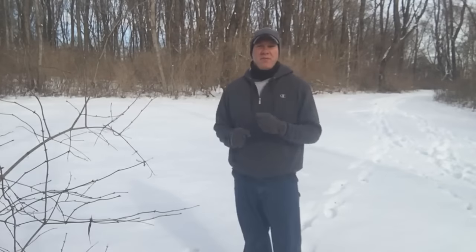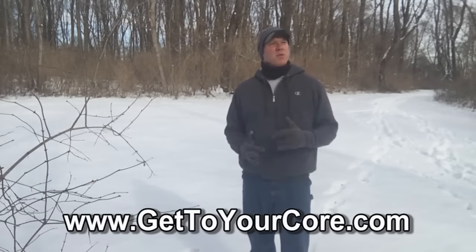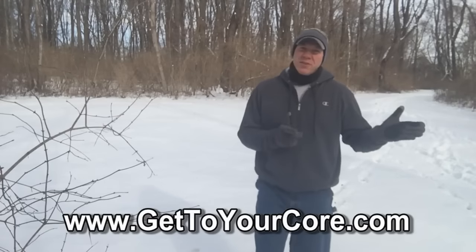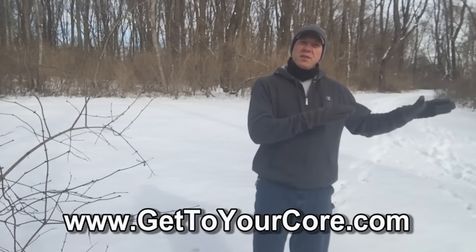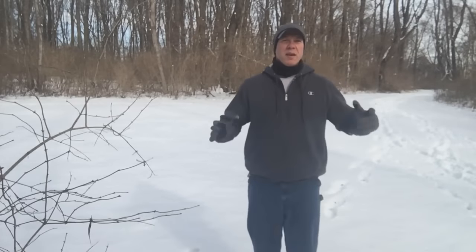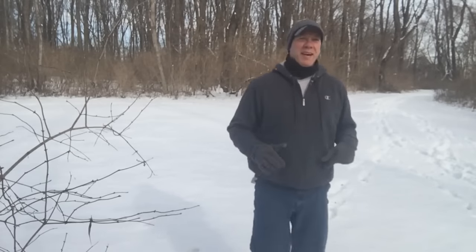Hey guys, Dr. Steve here back with another episode of Core Wellness TV. I need to make a theme song. We've played around with 'Living on Center' and 'Core Wellness TV' — I think that's short enough. What do you guys think? If you've got any other ideas, let me know.